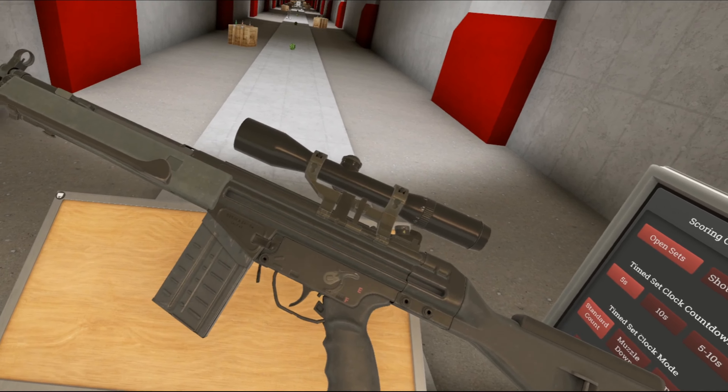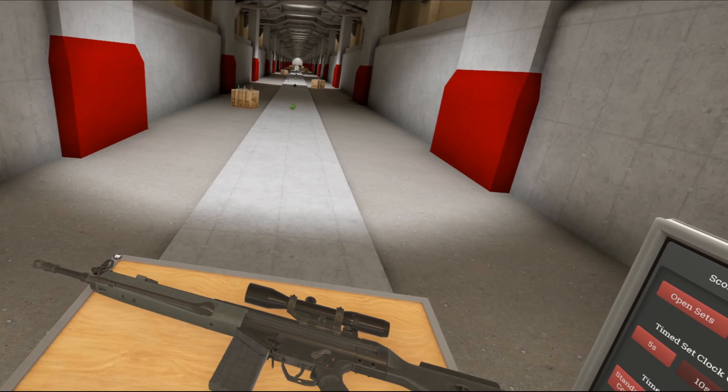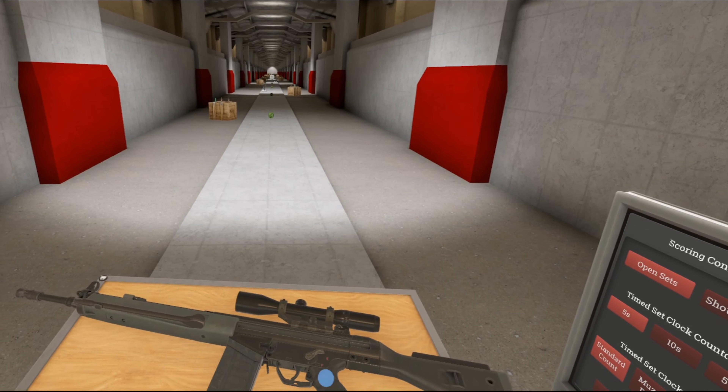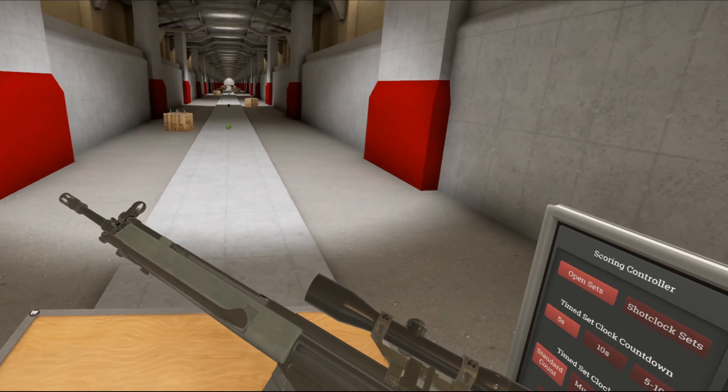I would recommend you take a look at my G3 video and whatever other sources on the G3 you want. But short of it, the G3 is basically just a German army battle rifle. A lot of other nations adopted it — Sweden, Norway, Indonesia, and a bunch of others.